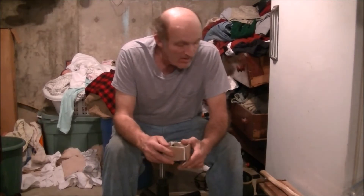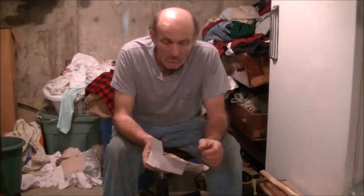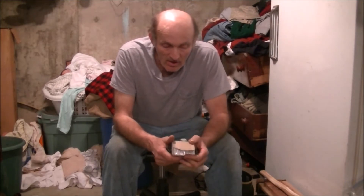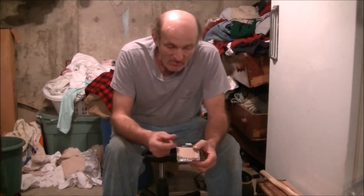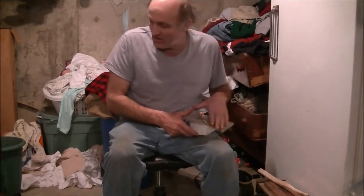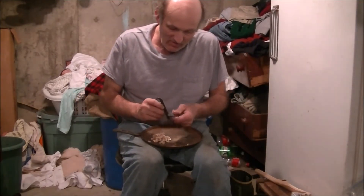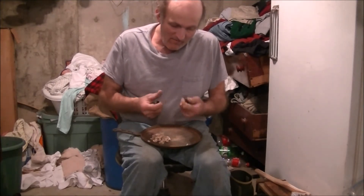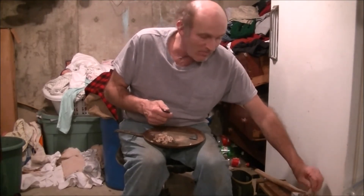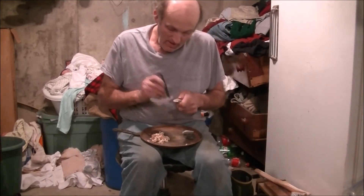I've got a wonderful package in the mail today from a wonderful lady down south where it's warmer — Tennessee. She's got a good channel. I haven't watched a lot of her videos, but I'm getting more time now. She told me to send her my address and she'd send me a box of rocks. They're great rocks. I wasn't gonna open them without the camera on. I'll post a link to her channel.